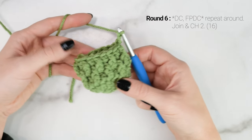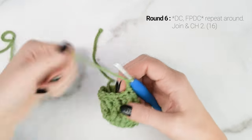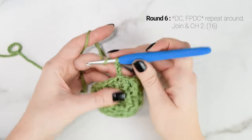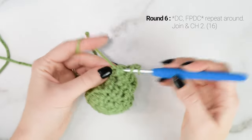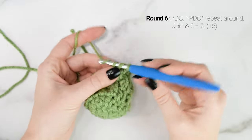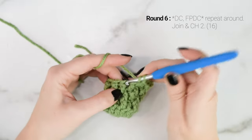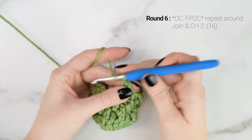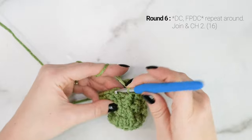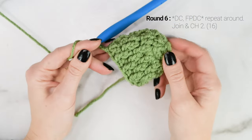Now we're on to round 6, and for round 6 we're just going to repeat what we did for round 4. So we are going to work one double crochet into the first stitch, then a front post double crochet into the next stitch, and repeat that all the way around. Our last stitch of round 6 is going to be a front post double crochet, then join to the top of the first double crochet with a slip stitch and chain 2. At the end of round 6 our stitch count is still 16.